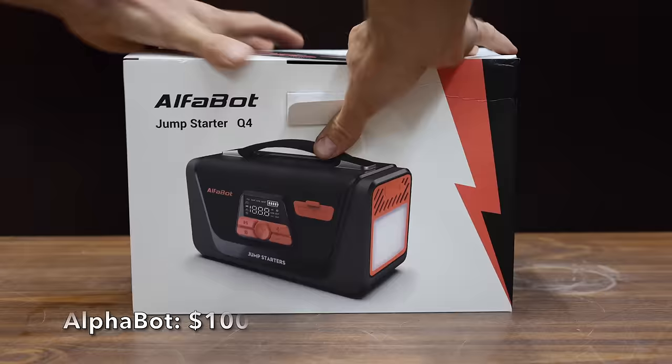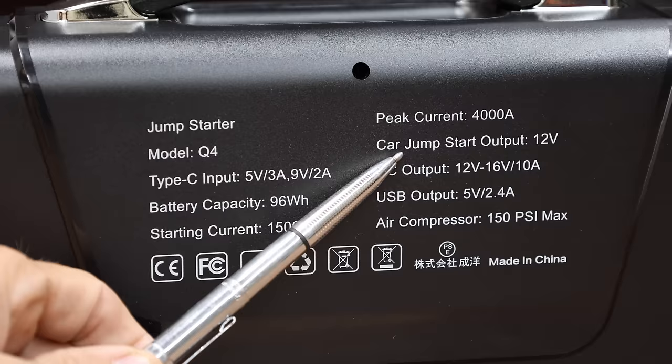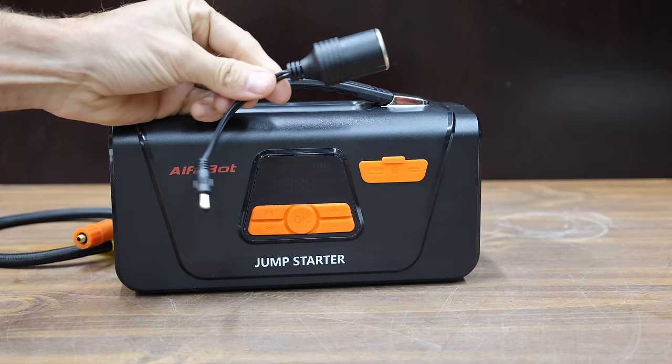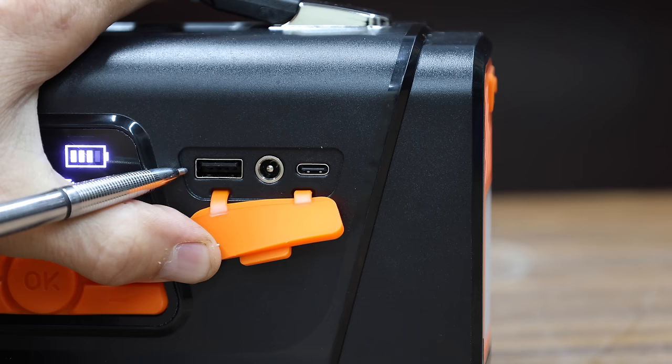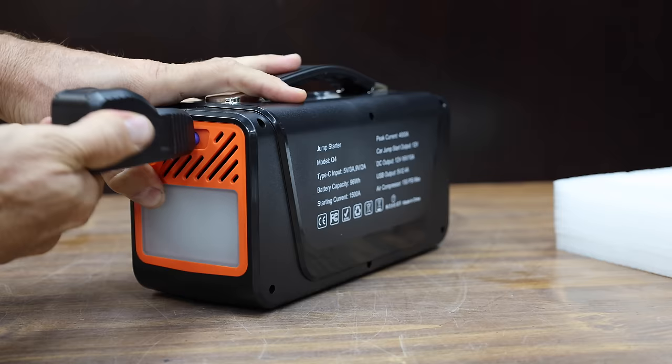At a price of $100 is this Alphabot. It claims to deliver 4,000 cranking amps and it has a tire inflator. Alphabot also claims their battery pack is 26,800 milliamp hours. The Alphabot has a USB, 12-volt input, and a USB-C port. Unfortunately, it does not come with a carrying case. Made in China.